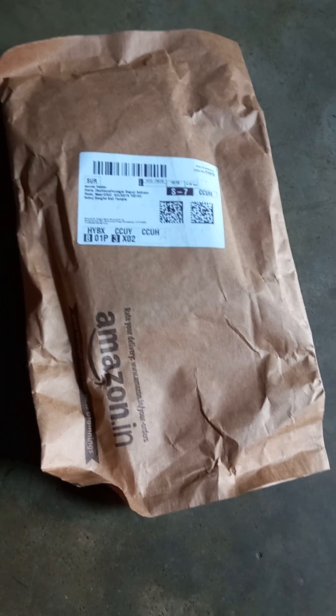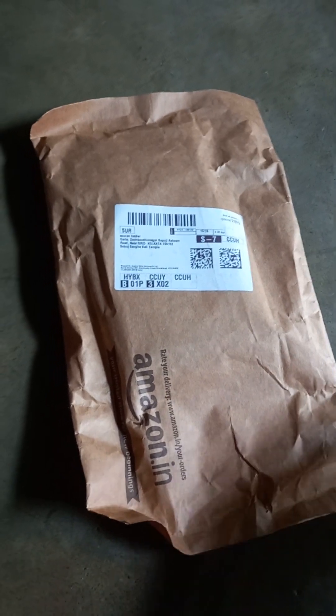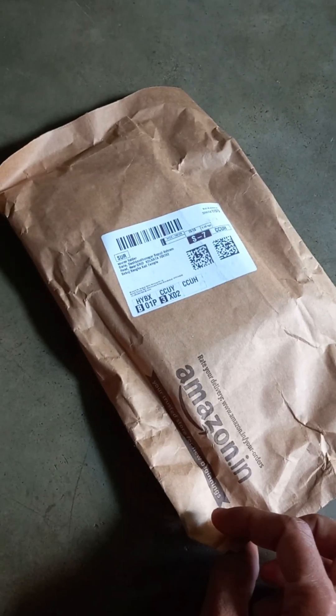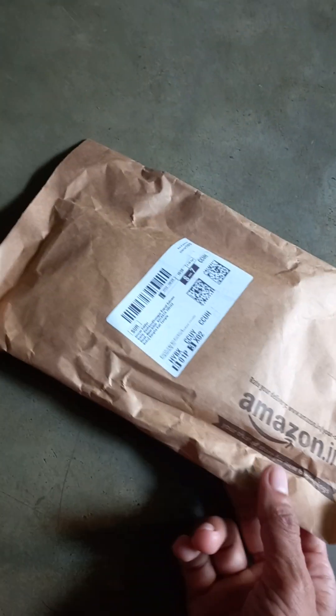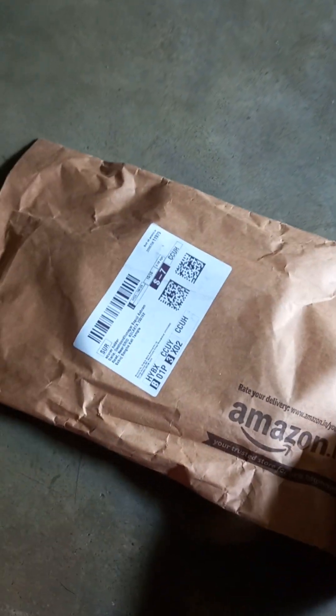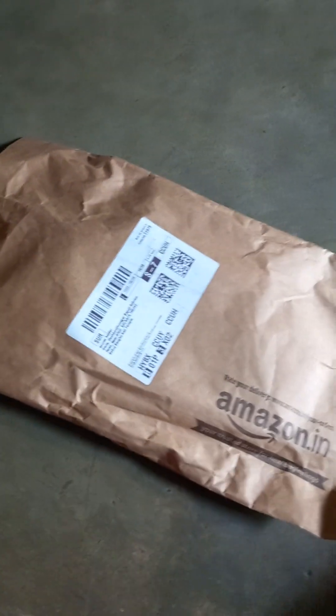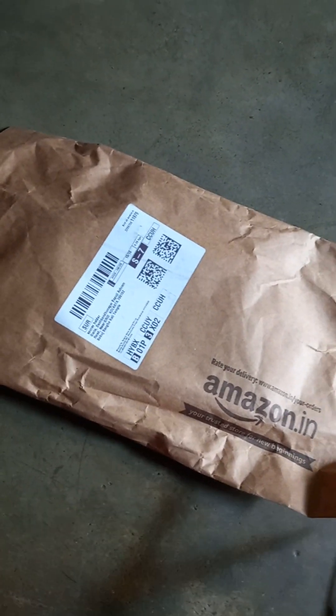Hello friends, this is another unboxing video. A Zebronics SSD just came from Amazon.in — so let's start the unboxing.